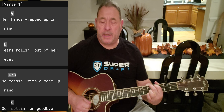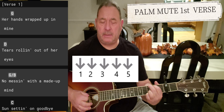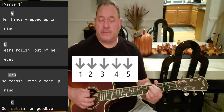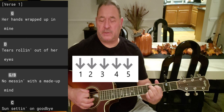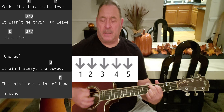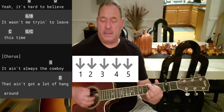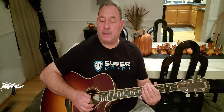We'll do all down strums: 'Her hands wrapped up in mine,' then go to the D: 'Tears rolling out of her eyes,' then E minor seven: 'No messing with a made up mind,' C add nine: 'Sun setting on goodbye.' It wasn't me trying to leave this town.